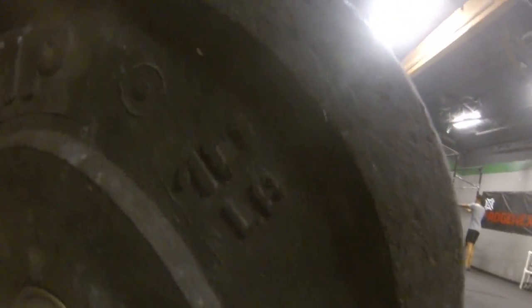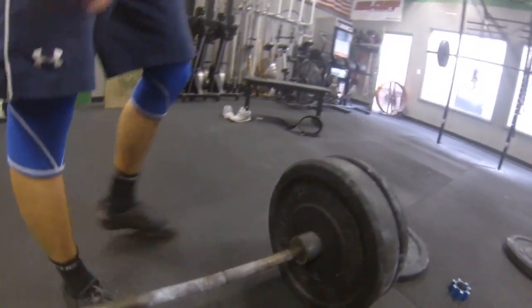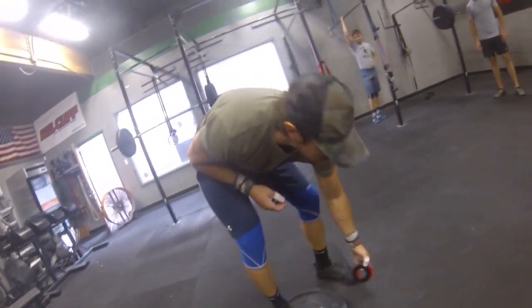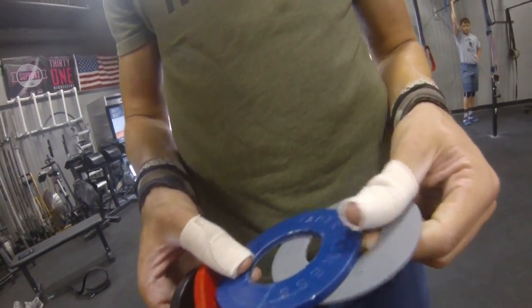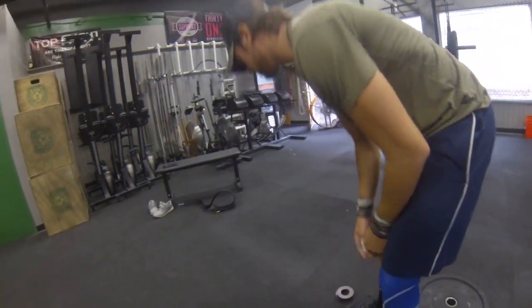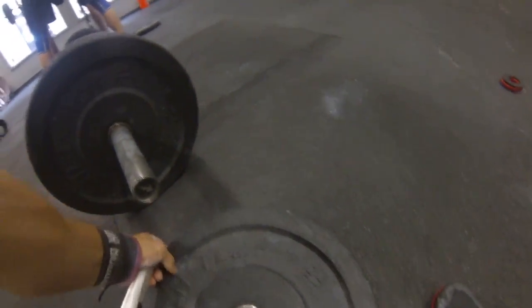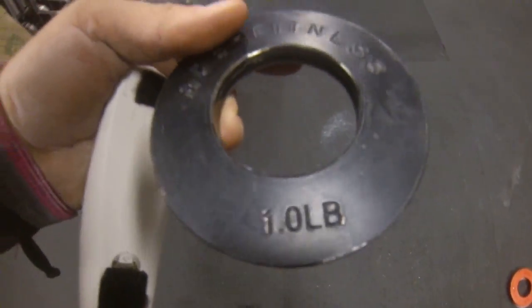10, 10, 45. Again faster, 45 pound bar. 45, 10, 10, and we have a fractional plate as well. Do you have a one? One pound, three quarter pound, half pound, quarter pound. What are you going to do with? I would just put the one on. 177? Yeah. One pound.